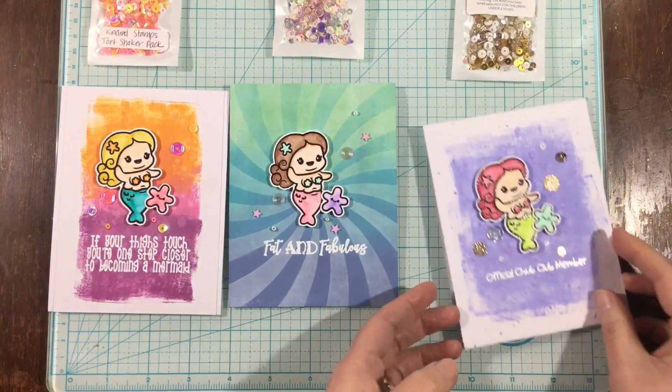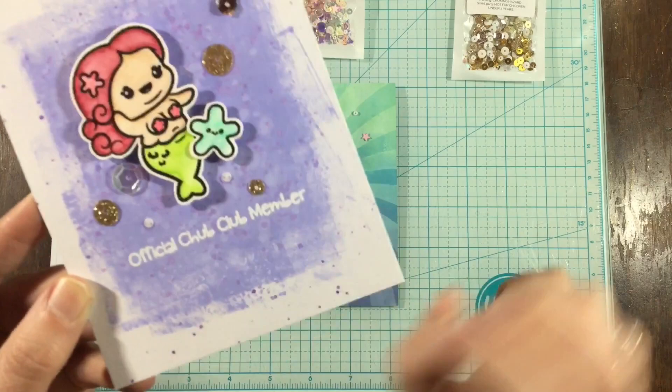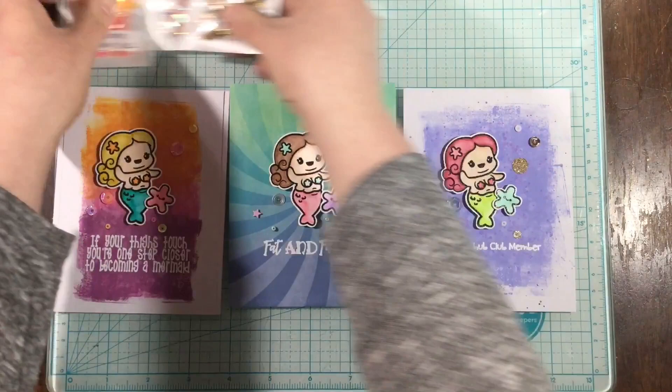This third one is the shaded lilac inked piece. You can see where I flicked on that purple ink over the distress oxide — it kind of ate up the purple and it's a lighter purple, but around the white edges of the card it's still that dark purple. I love that look. I added owl post sequins because I love purple and gold together. Those are all three of the cards I made using the chubby mermaid stamp set. I hope you enjoyed — you can go to my blog or the Kindred Stamps blog for more information and still photos. See you next time!